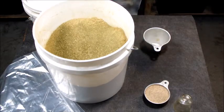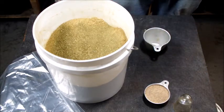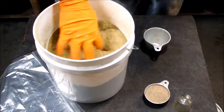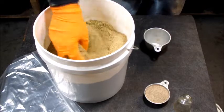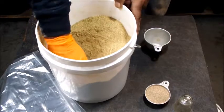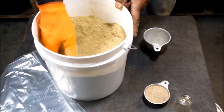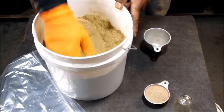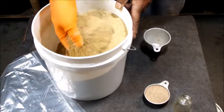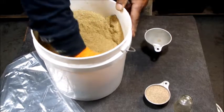Alfalfa has a lot of good value for the worms and for your soil. It's got a lot of trace elements in it, and it is a carbon source — that's why I also add it to my bedding, especially if you're using coconut coir or peat moss.